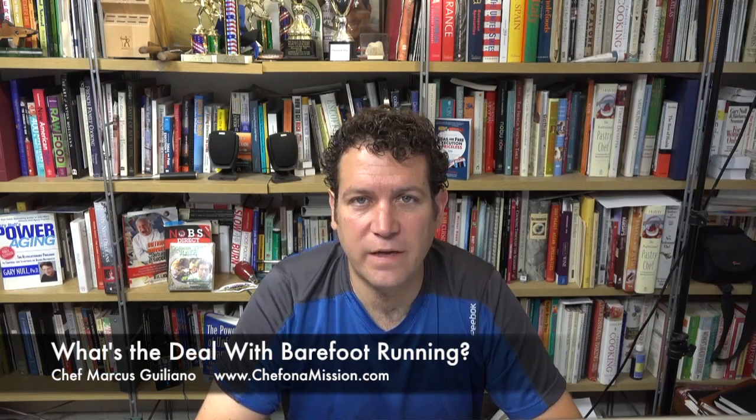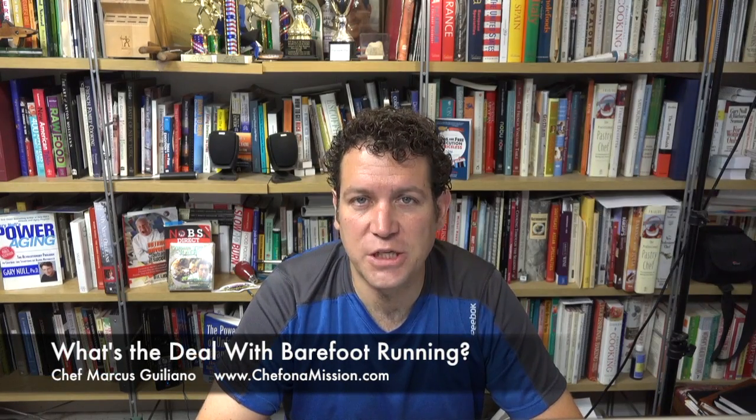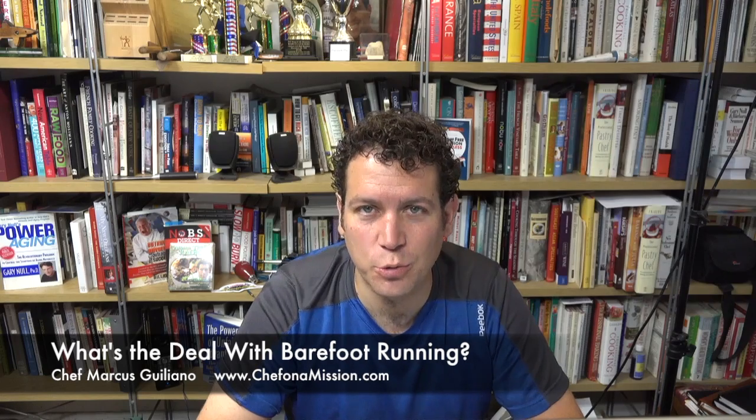Welcome to MarcusG.TV. I'm Chef Marcus Julianne, a chef on a mission. Today's mission is running shoes.